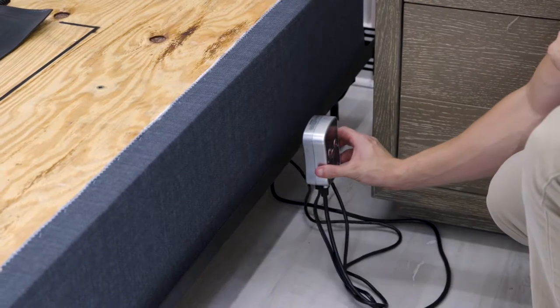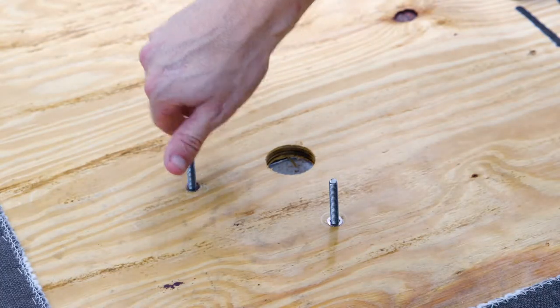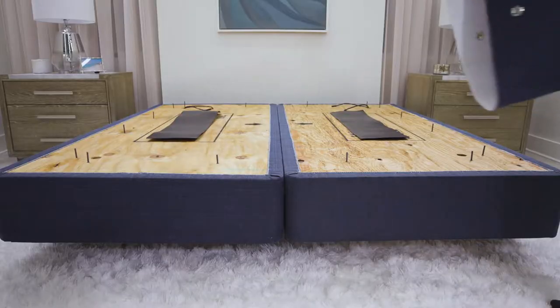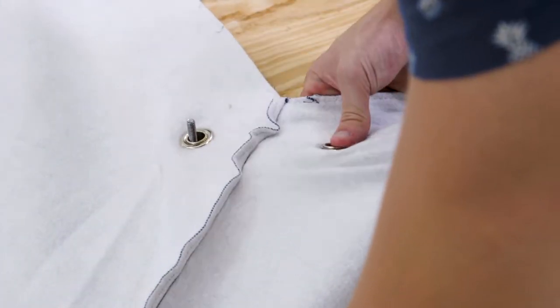Affix the temperature control unit to the frame by magnetic attachment. In the designated spots, screw in the alignment pins approximately one quarter of the way down. Place the bottom skirt fabric over the alignment pins, buttoning the individual pins through the skirt.